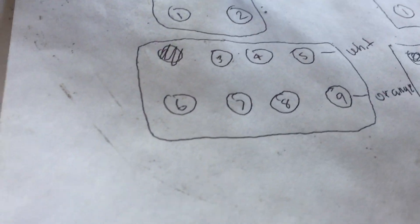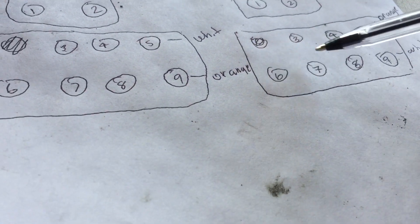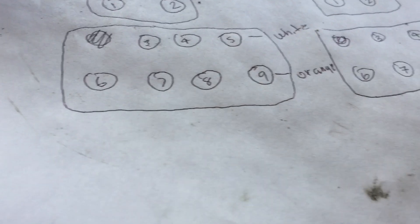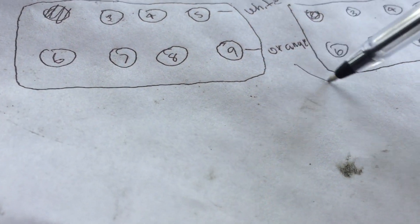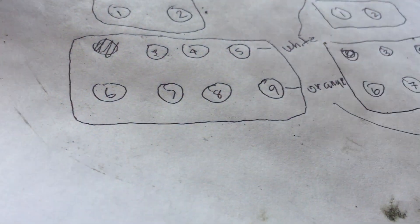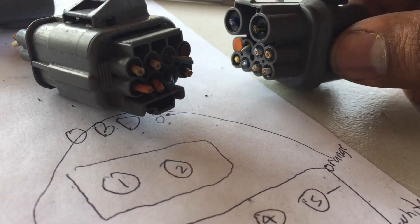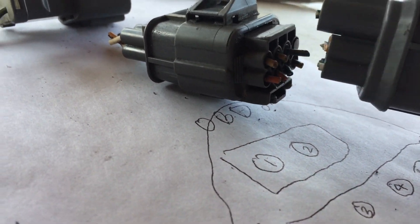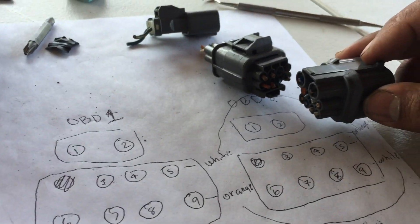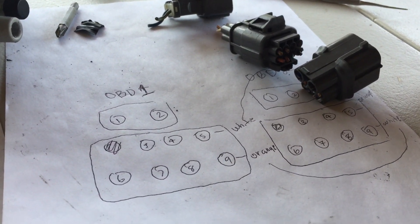All of these — three, four, six, seven, eight — the colors match up to these: three, six, seven, eight. The only thing that's different is this white to this orange. That's what you have to do — connect the white to the orange, the orange to the white. But if you just look at it from this angle, you just put it dead on just like that. That's it. And that is your video on how to convert OBD2 to OBD1.